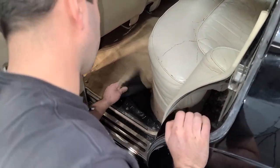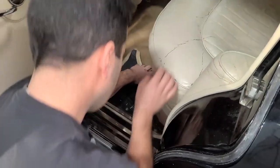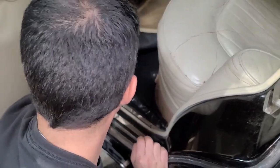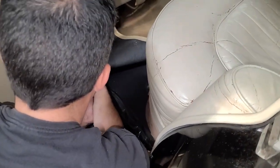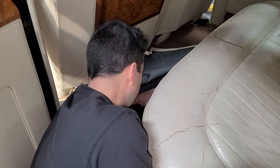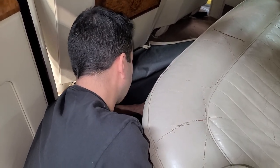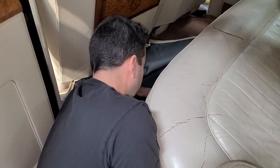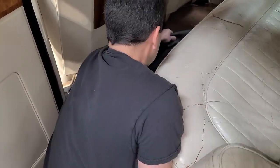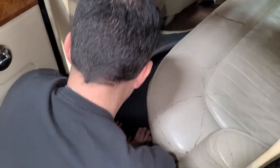We're going to tackle the rears first — I believe these are going to be the most difficult. Let's get this expensive carpeting out of here first; it seems to just snap into place. I'm kind of excited to see what we find underneath here. So far it's just a lot of nice padding. Not sure if this is factory or not, but there's a couple of layers — seems pretty comfortable. Seems a little newer, though. Someone might have added that.